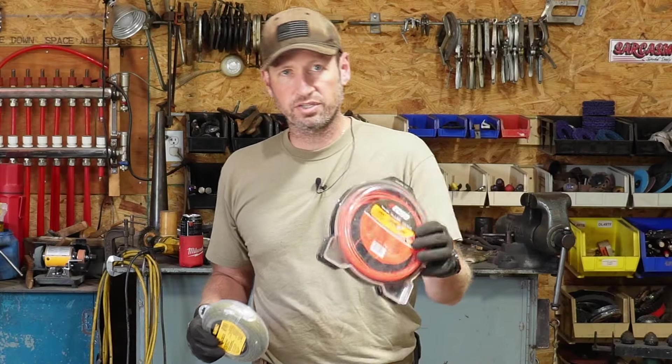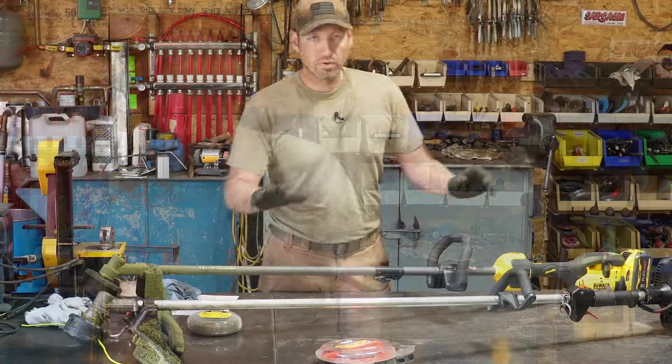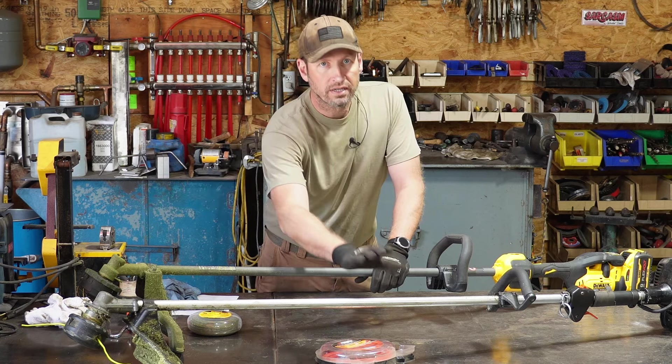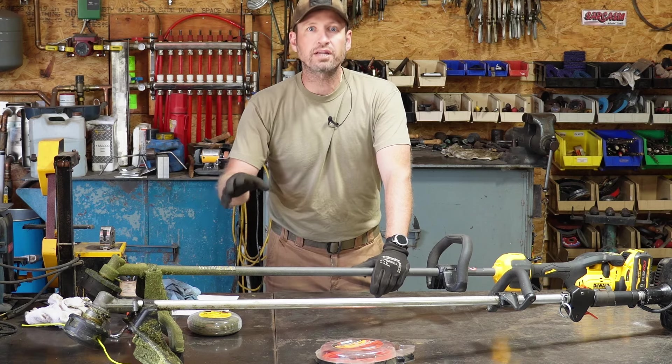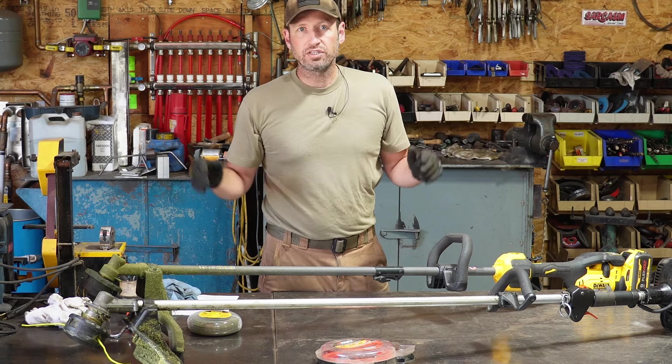I've got the recommended string for each trimmer - the Echo takes 95 thousandths and the DeWalt takes 80 thousandths. Both units have a speed feed bump head on them. The Echo originally came with a different style head, so I highly recommend getting the bump style quick feed head - it just makes life so much easier.